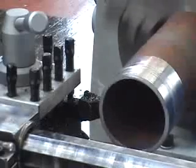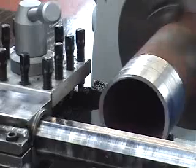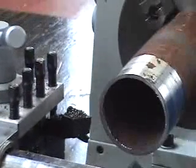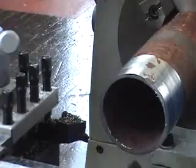We'll let this cut run all the way and then I'll set up the steady rest. I'm going to finish my cut here — looks like I've got a pretty good surface, something we can work with. I'll stop my cut, pull my tool back, and bring the machine back. There's still a little bit of rust but we're going to ignore that.